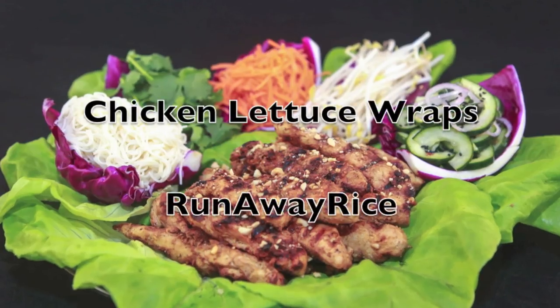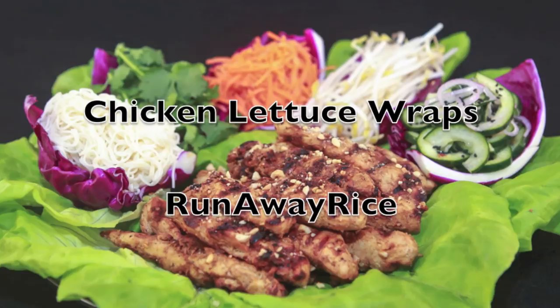Hi everyone, this is Trang with Runaway Rice. This week's recipe is a request from a subscriber and one of my favorite recipes, chicken lettuce wraps.